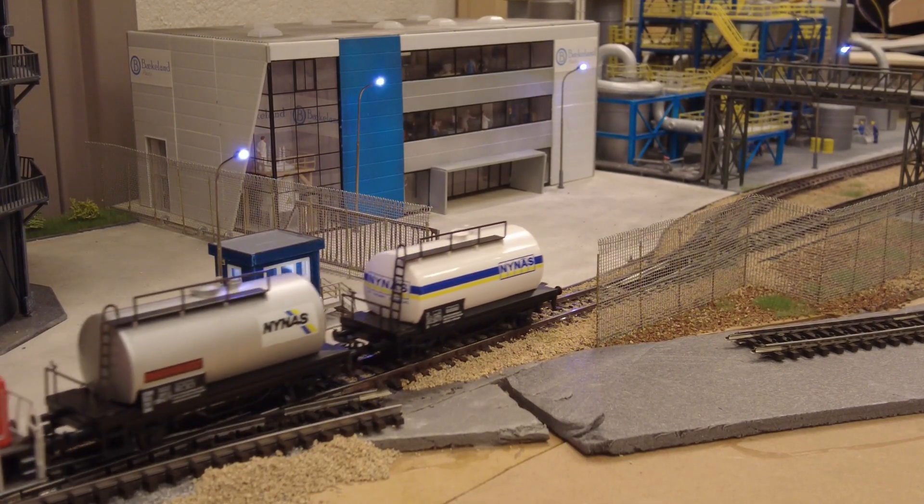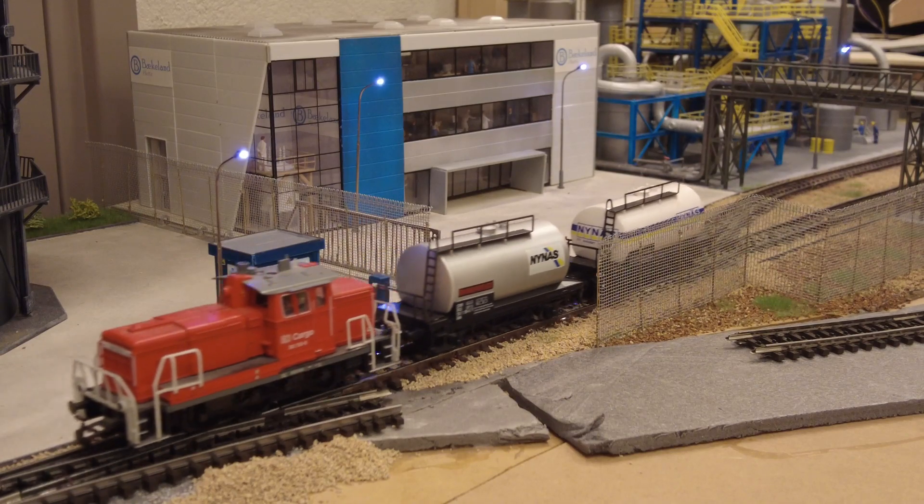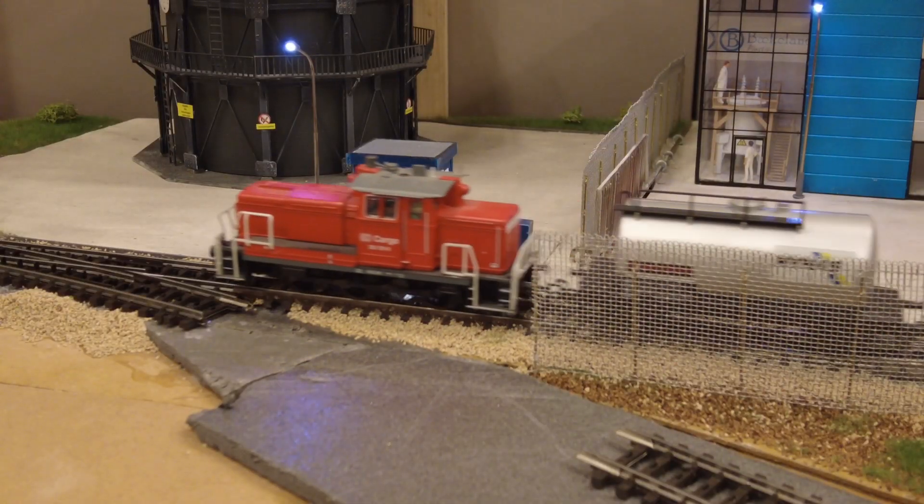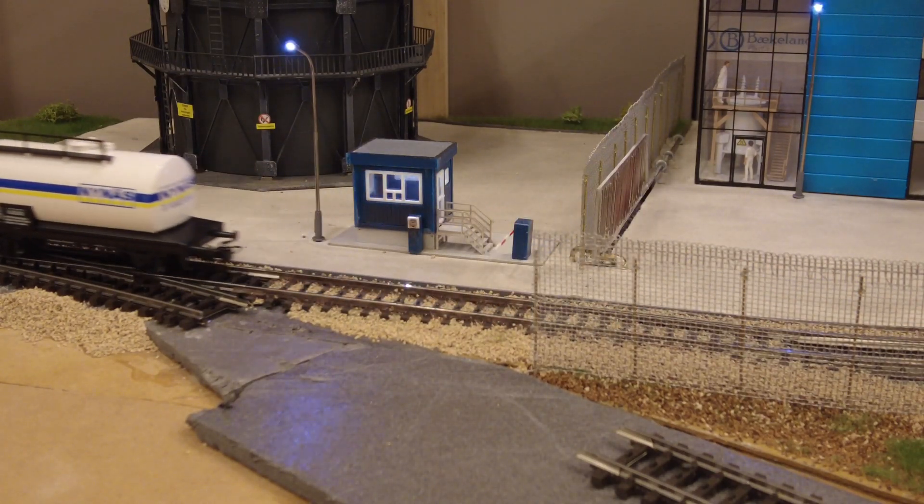On our layout we have a chemical plant which is fenced off and has a gate which opens when a train arrives and closes when it leaves. This video will show you how we build it.